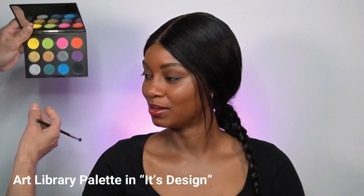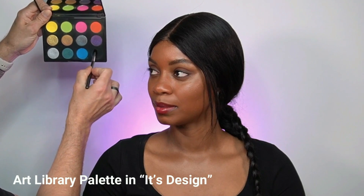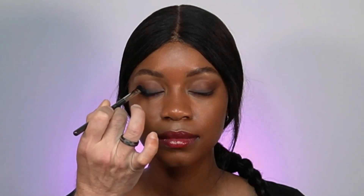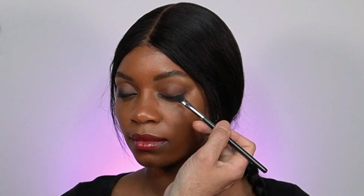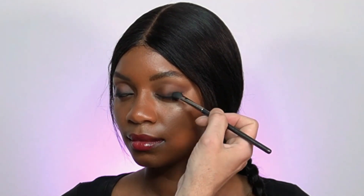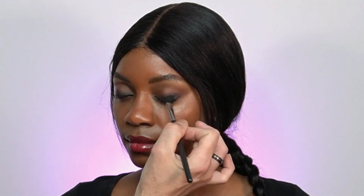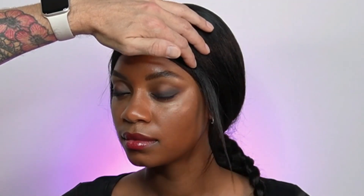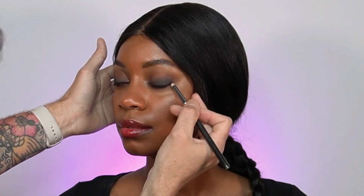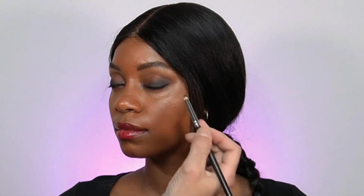I'm changing to another palette from the same brand and Art Library collection — this one is called Its Design. I'm adding Carbon, a black eyeshadow, using the same brush and concentrating right on the roots of the upper lash line to slowly create depth. The transition should be very smooth. I'm connecting it to the socket of the eye for more definition in the middle of the eyelid, then going back with the pen brush and dipping into Carbon again to add more depth into the lower lash line and slightly elongate the eye.